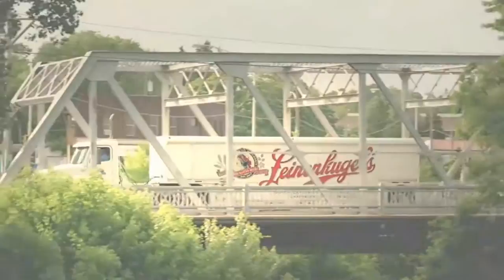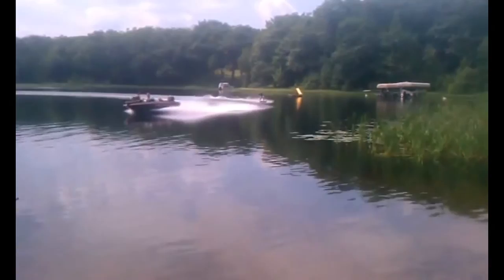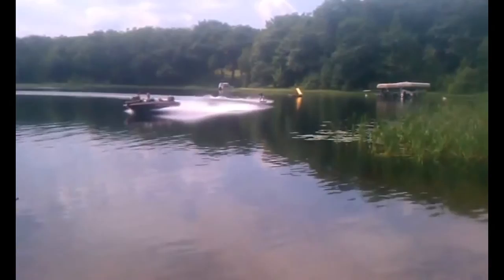Discover how we make great beer in Chippewa Falls, Wisconsin. Discover more on Discovery. Leinenkugel — the beer of the Northwoods. Damn, that's good.